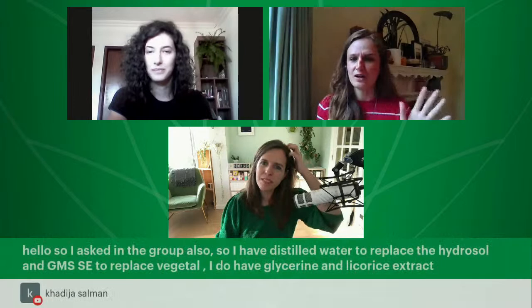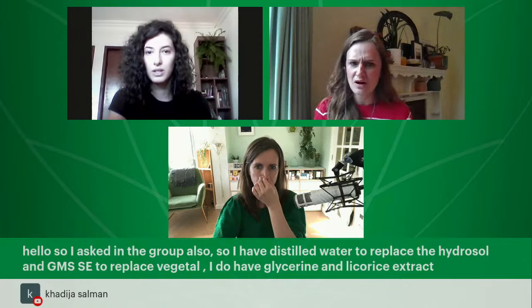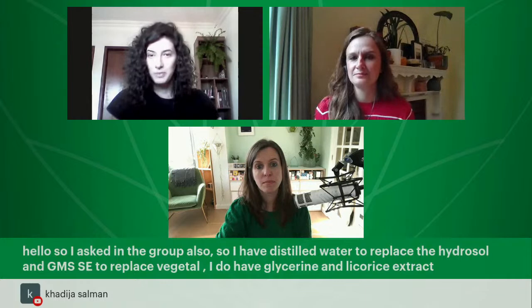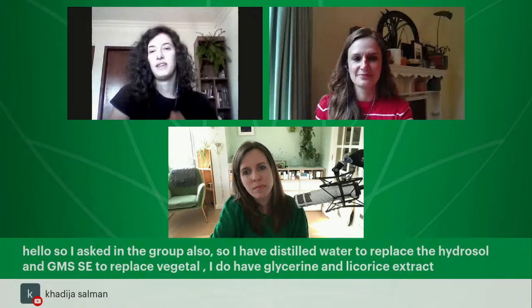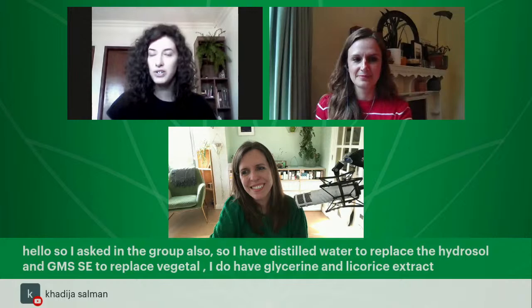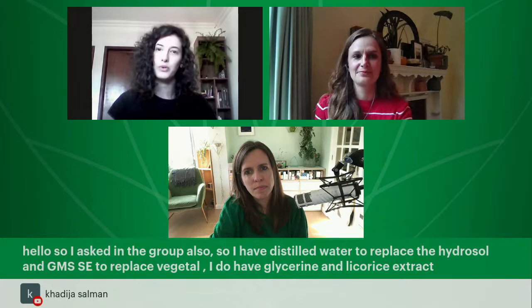A substitution question: 'I have distilled water to replace the hydrosol and GMS SE to replace vegetal.' GMS SE is a totally different emulsifier — it works differently and is more sensitive to pH variations. So we're sticking to vegetal for this masterclass, but we'll walk you through other options in lesson eight.